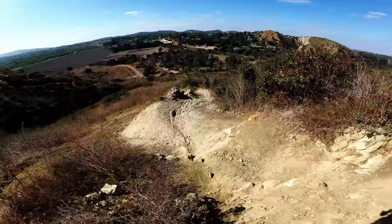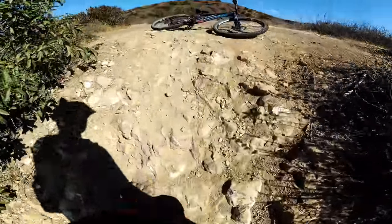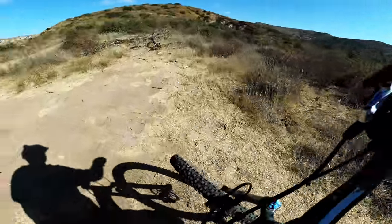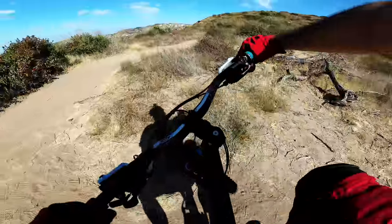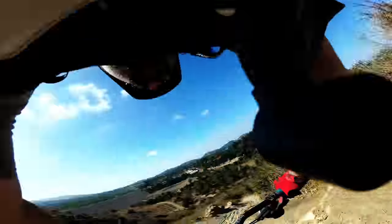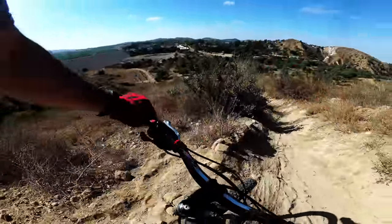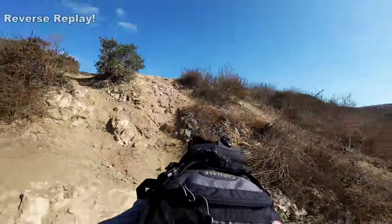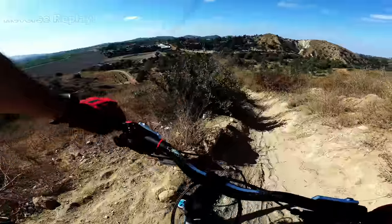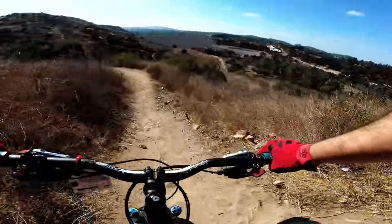I'm going to take this line right here. Just make sure you don't use the front brake, and stay as far back as I can. There we go. It's the first time — it's slippery too, it's so sandy.